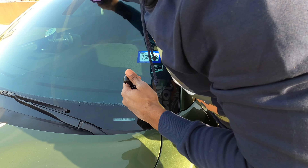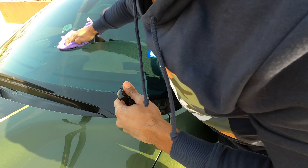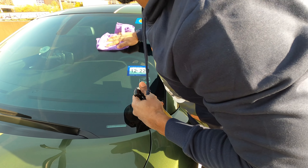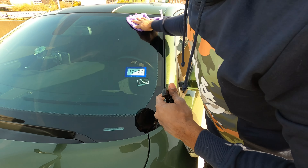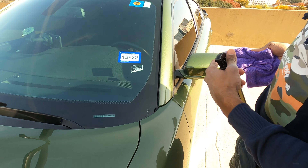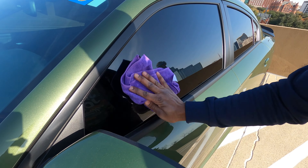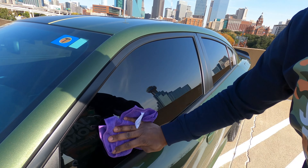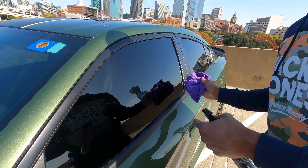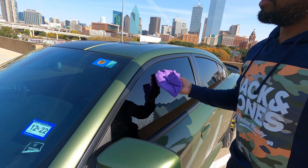I'm gonna rub this in a circular motion. Put a coat on here — it feels smooth already. Okay, I applied it on there, now I'm gonna do the side. Flip it over on the dry side, make sure I get it. Do the same for the front.